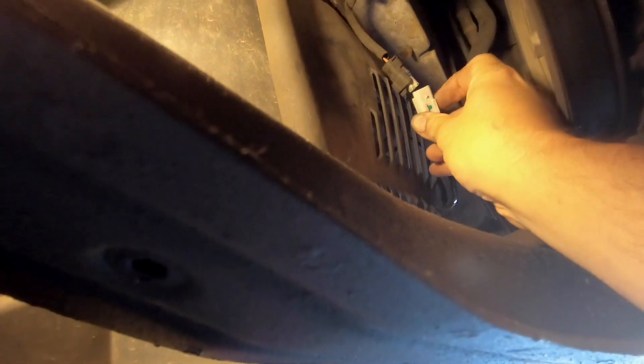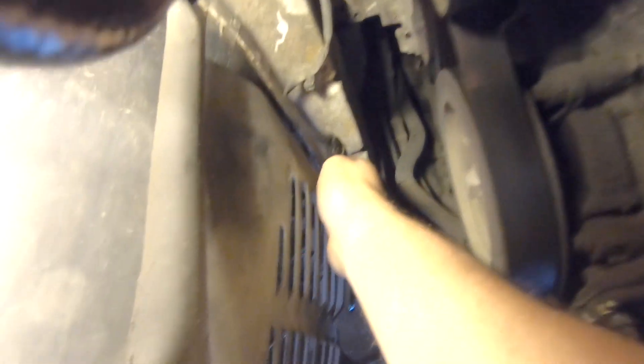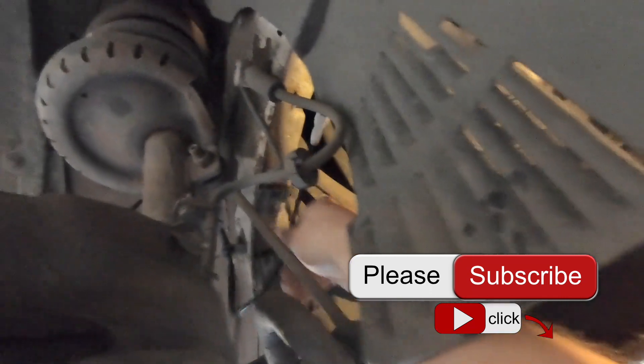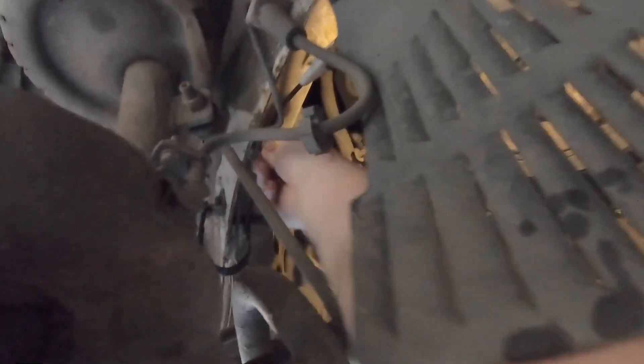Back underneath the car. Here's the two clips. I'll push it in like that. It should clip on there. I'll have to tidy that out of the way. And it's got to put this in there. I'll have to get a cable tie or something on there.